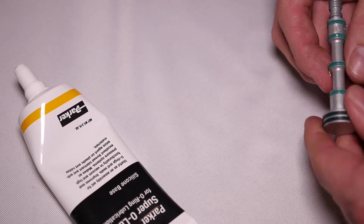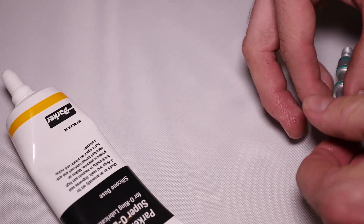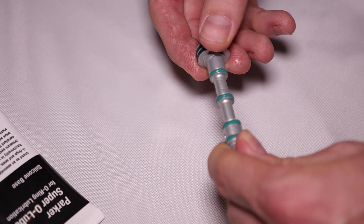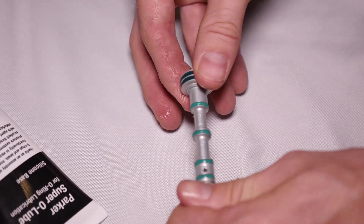We recommend using a Parker Super O-Lube or a Molly Coat 33. Just make sure you get all the O-rings.